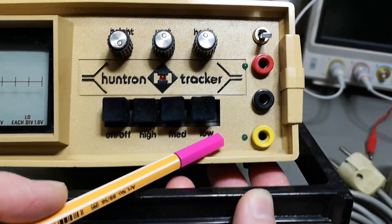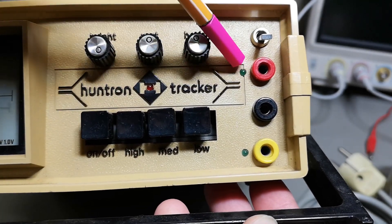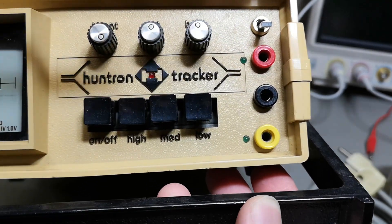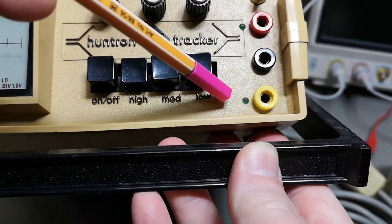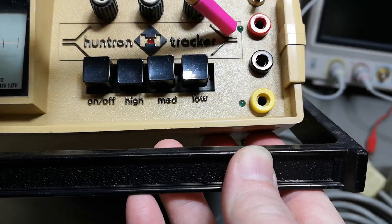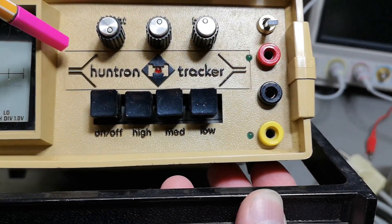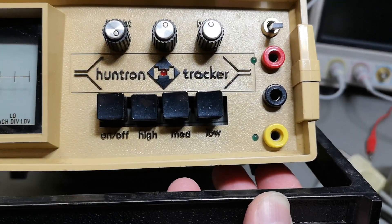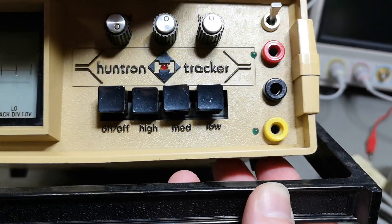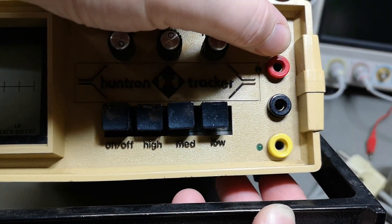If you look at this carefully it looks like a little bit of a home modification, but that is how they look. They figured out this was an upgrade or how they wanted it, and then they didn't make a new front plastic layout. So I think this is how you select between the two inputs.